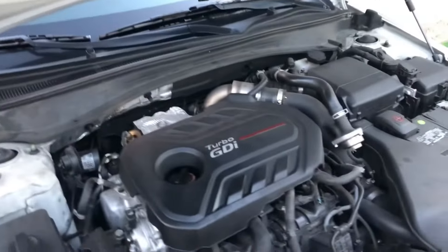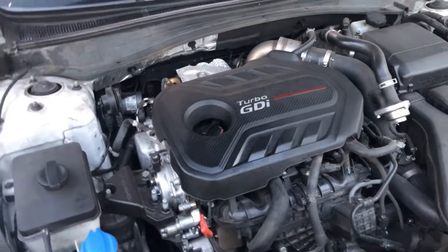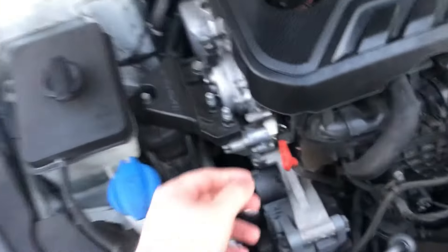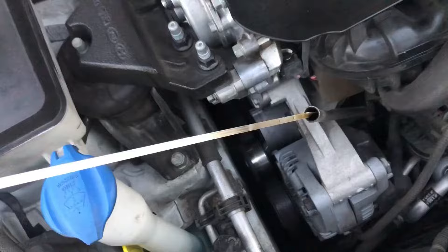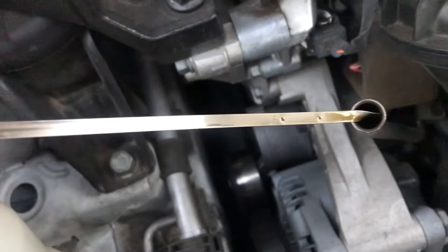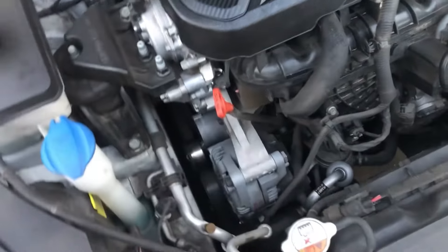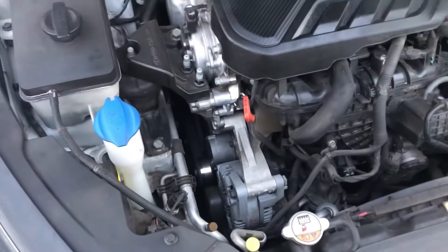I've killed one full gas tank, then filled up again and killed about half that tank. I'm checking the oil now for the very first time — I just cleaned the dipstick. Let's check it together. Would you look at that — it's still burning oil. It's burned about almost a full quart.